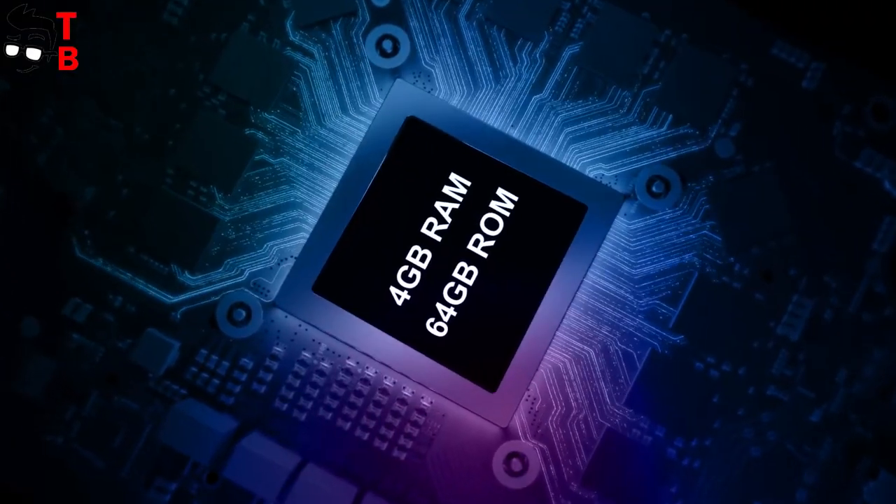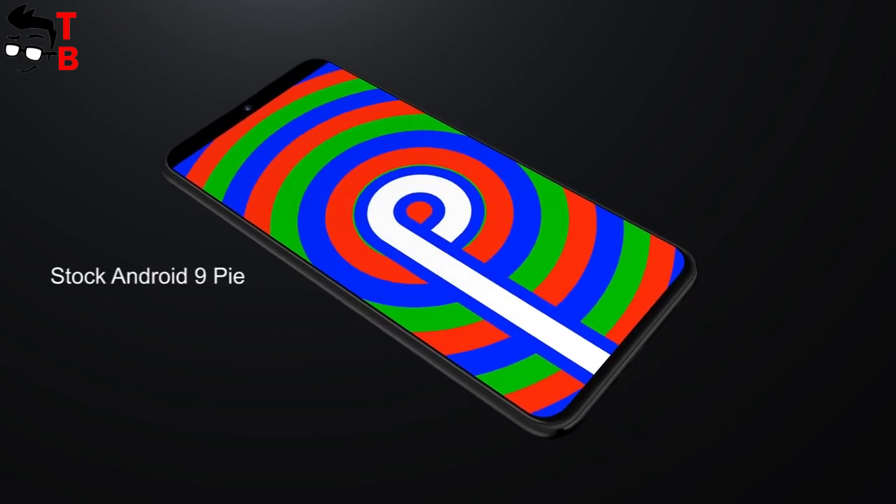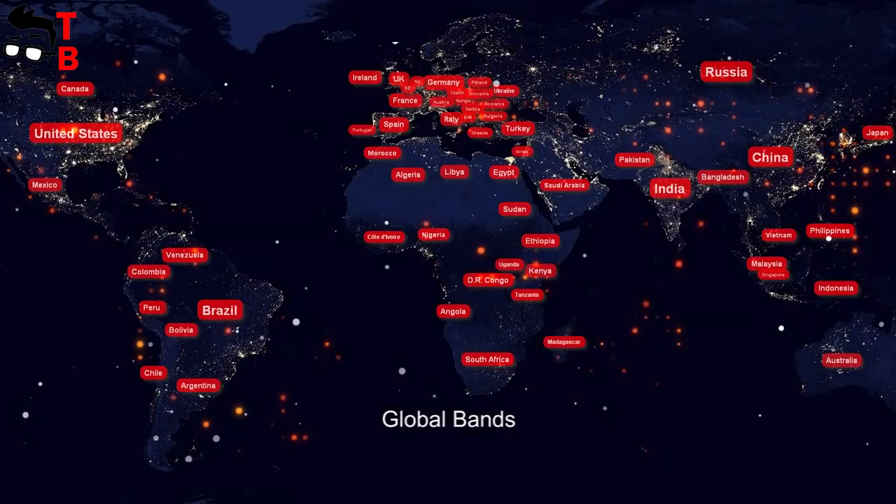Also, the new phone has 4GB of RAM and 64GB of storage with microSD support. Among the main features are NFC, global LTE bands, and Android 9.0 Pie operating system.